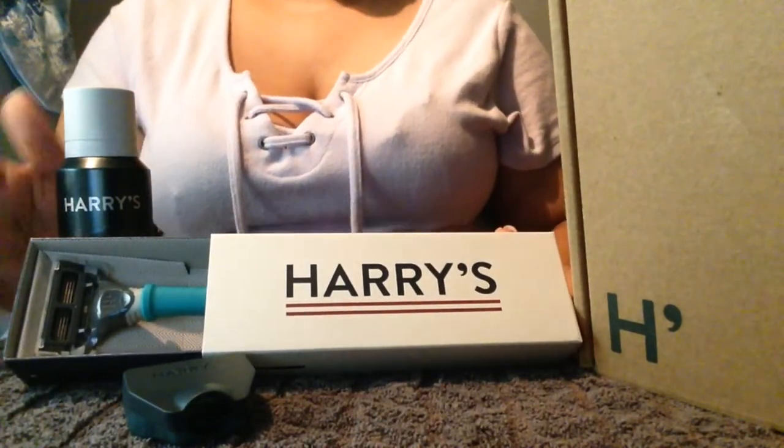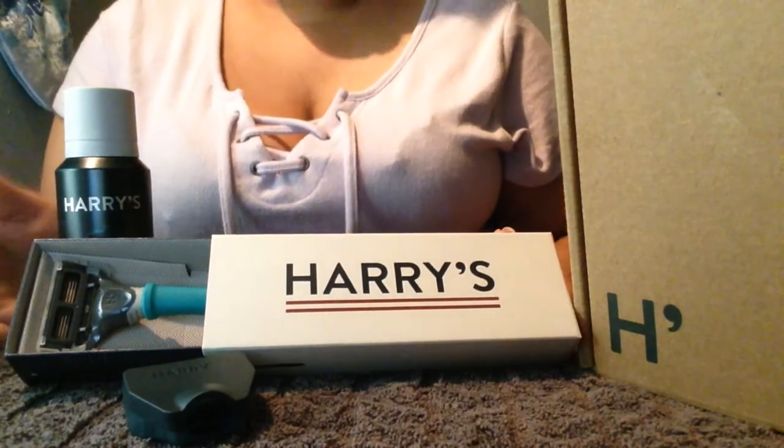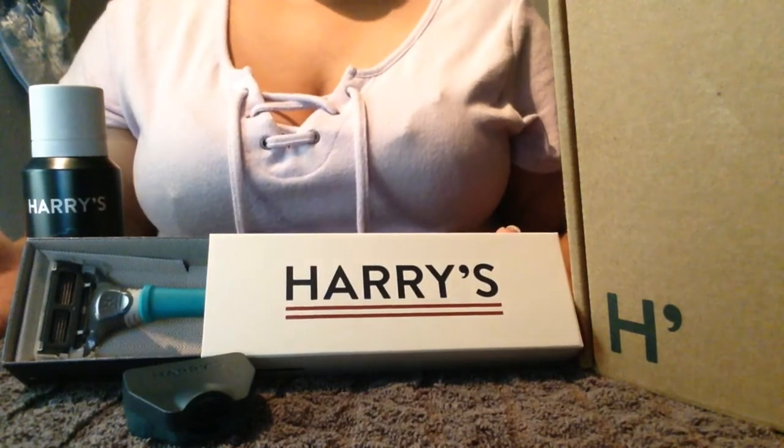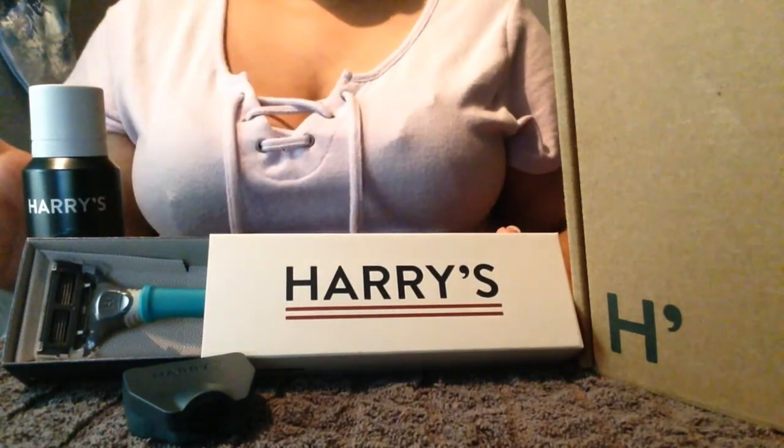Thank you so much Harry's for sending me the starter kit for free — it's awesome, I'm so excited to have this. This is JC from JC Boozart, don't forget to like, share, and subscribe, and I'll see you in the next one. Bye guys!